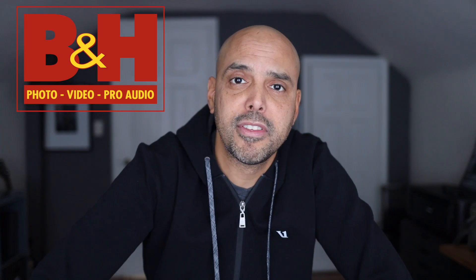Hey guys, this is just a quick video test with the Canon EOS R. I asked my friends at B&H if they had an extra one lying around so I could try and play with it, and they sent me this — so thank you to B&H for hooking me up with the EOS R to play with for a few days.